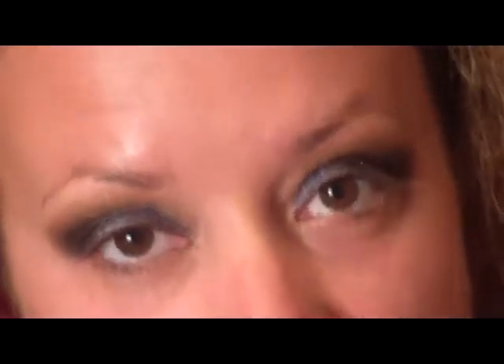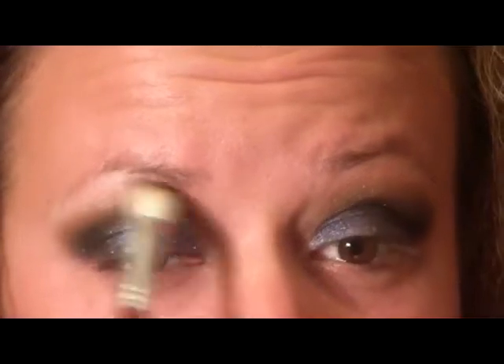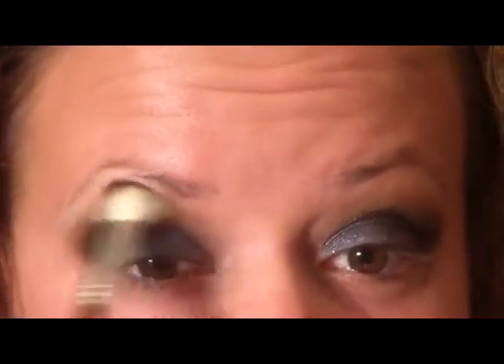Next I'm going to pick up a flat fluffy shader brush and go in with the color 'Dainty,' which is a nice matte shade. I'm going to use that to blend out and highlight the brows. I don't want anything too sparkly up there because there's so much going on at the bottom part of the eye.